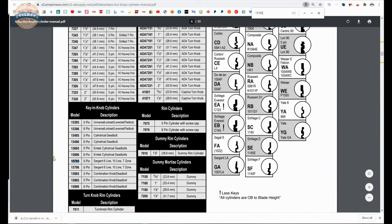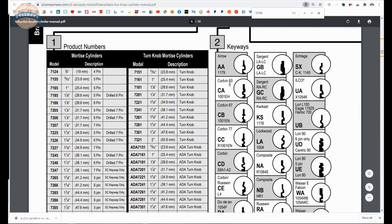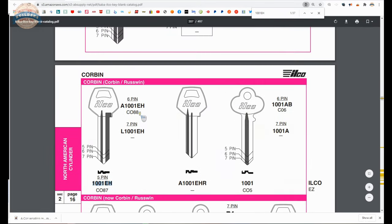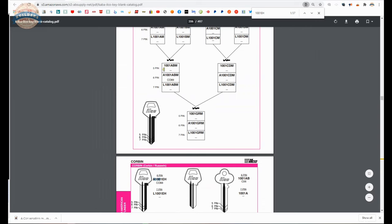Looking at the more current catalog, we've found the 15795. Now the CA — that is going to be a Corbin 60 — they call it a CA. The key blank that they would use is a 1001EH, very handy. You might say to yourself, well, I need some of these cylinders but I need some key blanks too. They're telling us the part number for the key blank. From the manufacturer's page you can open up the key blank catalog and do a find function on the keyboard for 1001EH. And lo and behold, there it is — 5 pin. If you needed to order the 6-pin, it would be an A1001EH. Pretty common and straightforward. Great use of the key blank catalog there.